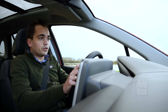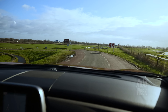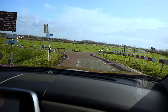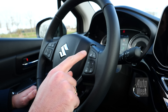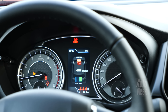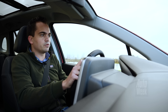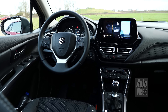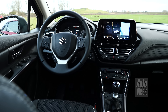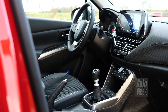Voor het interieur van deze S-Cross geldt eigenlijk wat ook voor de buitenkant geldt: een bekende basis, maar met een heleboel nieuwe onderdelen. Ik herken ook wel een heleboel onderdelen, zoals het stuur en allerlei knoppen en schakelaars, en ook de snelheidsmeting en de toerenteller. Maar het belangrijkste wat nieuw is, is dat het touchscreen een stuk hoger op het dashboard is geplaatst, hoger ook dan de centrale ventilatieroosters, en daardoor staat het meer onder handbereik en ook meer in het zicht.